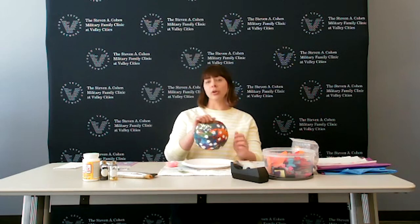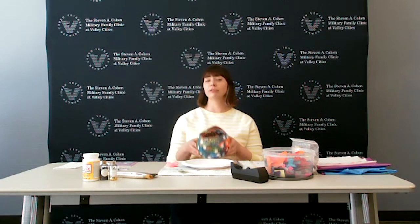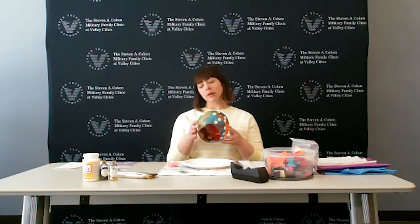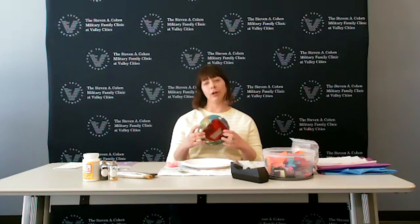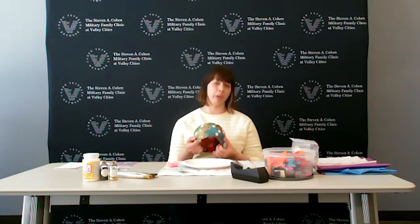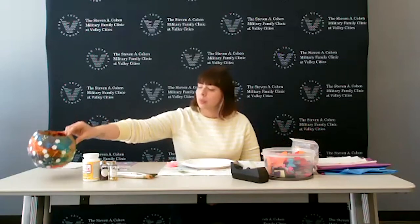Today I thought I'd show you guys how to make a hope vessel. As you can see here it is colorful and fun, made out of a few simple materials that you can find maybe in your house or at a few local stores. Not only is it colorful and fun, but it is chock full of really good positive messages, which is my favorite part. Right now with some of the stress and other things we may be facing in life, this is really a great source of comfort.